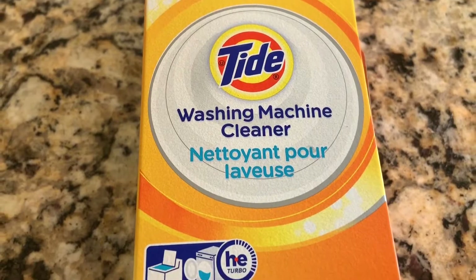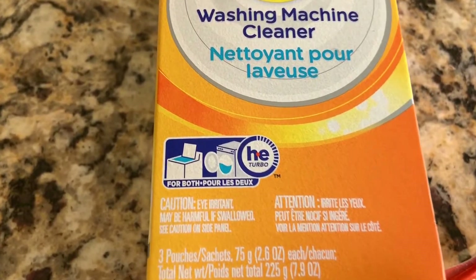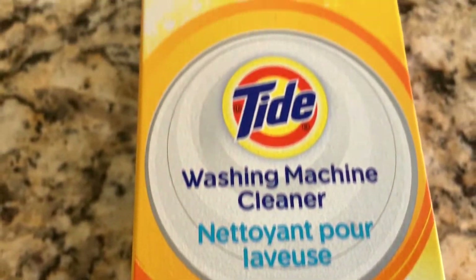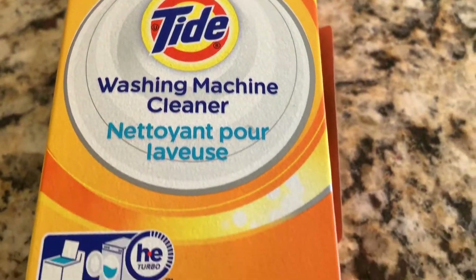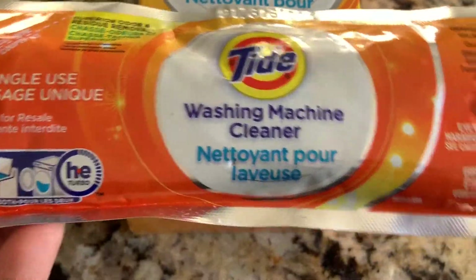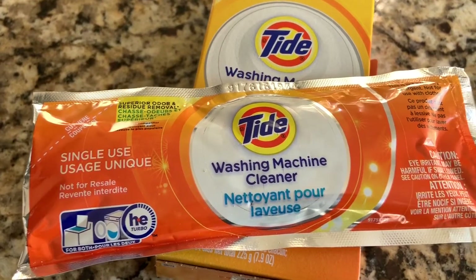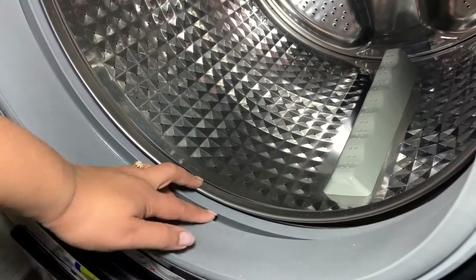Another important step — I'm going to share with you this Tide washing machine cleaner. It works best for both top and front loaders, and it comes with three pouches. It's a powder to clean your washing machine — it looks like this. Now you can see the machine is clean and I'm going to show you how to use this.